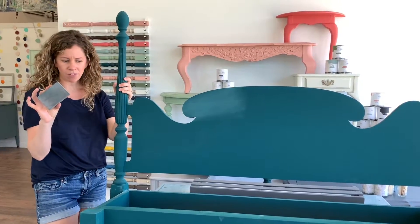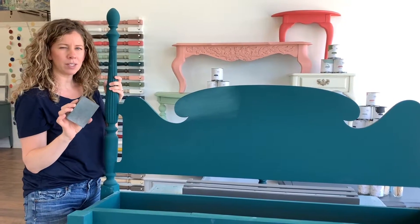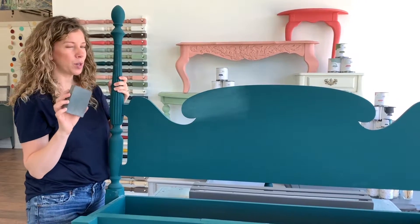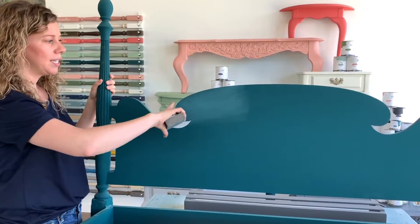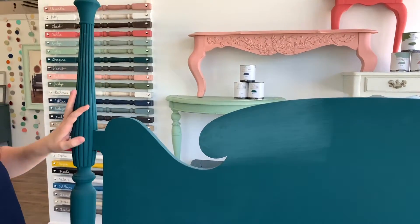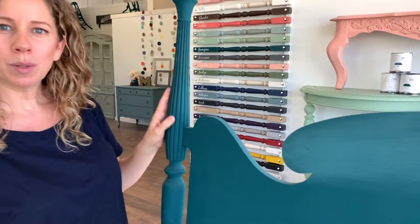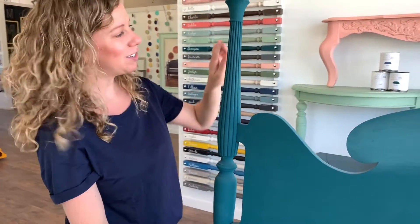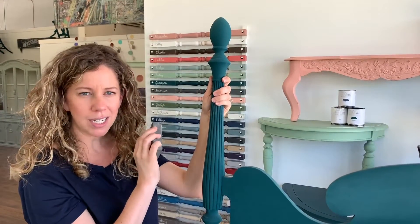I'm just using a 220 sanding block for this. There are a couple of different ways you can distress. The 220 sanding block is sort of my favorite starting point, and where I want distressing to happen is around all my edges. I have these beautiful poster bed posts here. They have some really great detail and pretty detail up here on the finial. So I'm going to give them more sanding in those areas so that a little bit more of the original finish comes through.